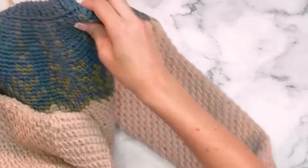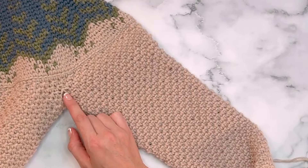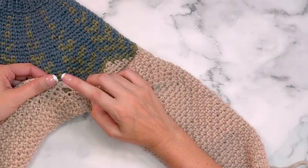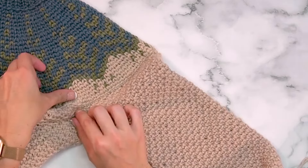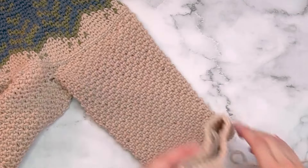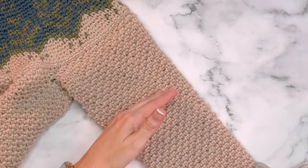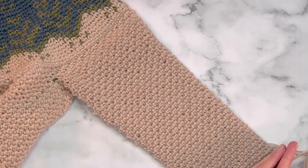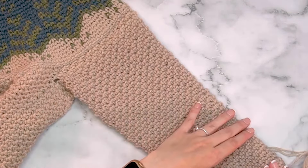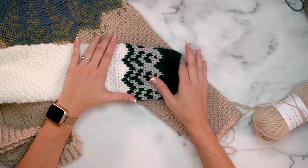You may find a small hole under the arm — don't worry, use the yarn tail to stitch it closed when finishing. As you can see, the sleeve tapers in width as we get closer to the wrist. Decrease every seventh round until the stitch count is 36, then finish out any remaining rounds to bring the total to 44 rounds before starting the sleeve colorwork.